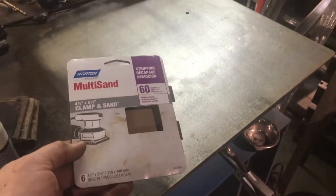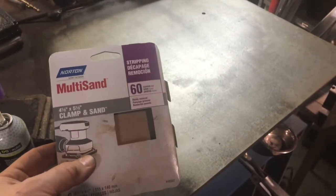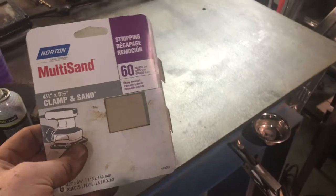I did use six sheets of this 60-grit paper. It would probably be nice to use something even more coarse initially.